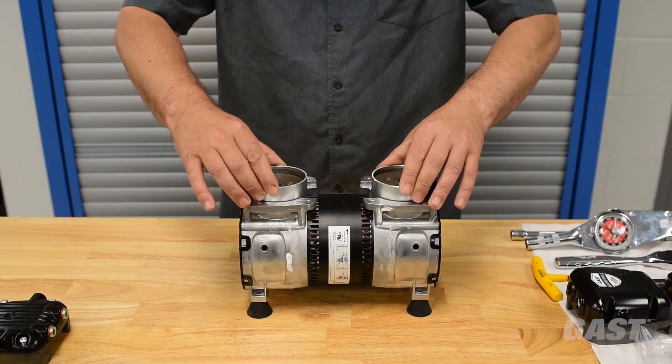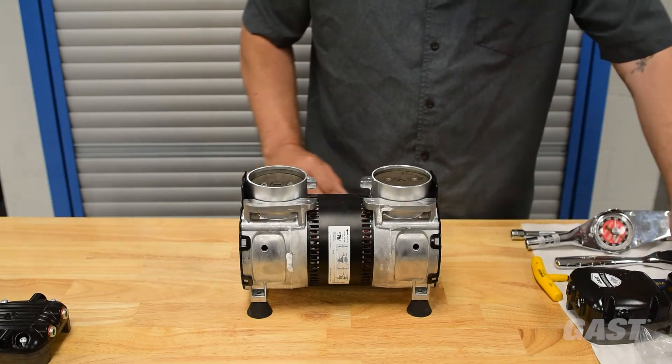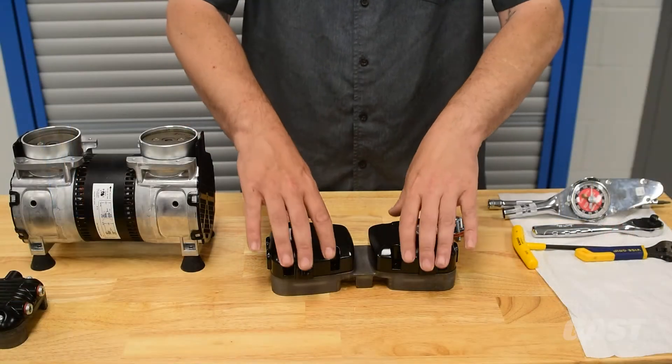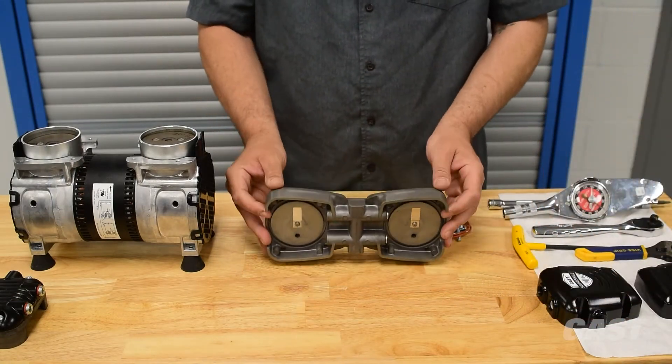Do not move the cylinders below the valve plate. Keep them secured in the body and rod. Place two orange circular O-rings into the grooves on the bottom side of the valve plate.